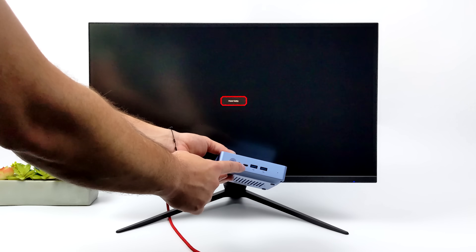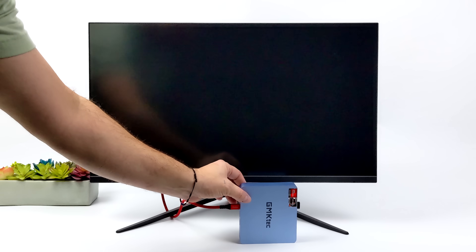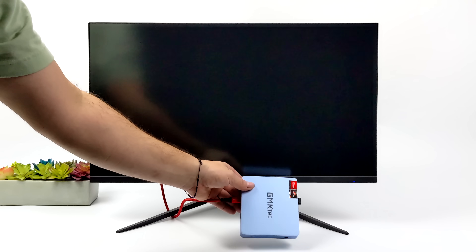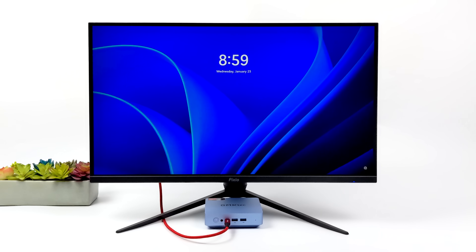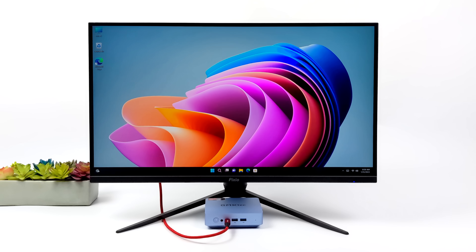By far my favorite part about this PC is that single cable operation mode, known as Alt Mode. This Pixio monitor I have here supports USB Type-C video in and 65W out, so we've got plenty of power for that 5800U. Basically, power comes out from the monitor over USB Type-C and video goes into the monitor from the mini PC. We've also got a data connection, and a lot of these monitors have extra USB ports so we can plug in our mouse and keyboard directly to the display. It will support 4K 60 over USB Type-C, but this monitor here is a 1440p unit — still looks amazing.